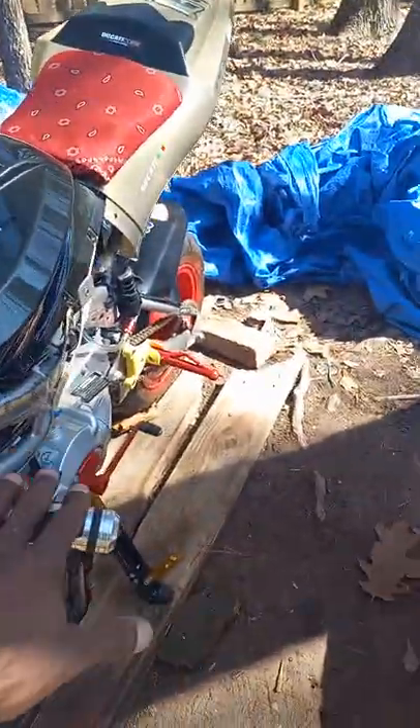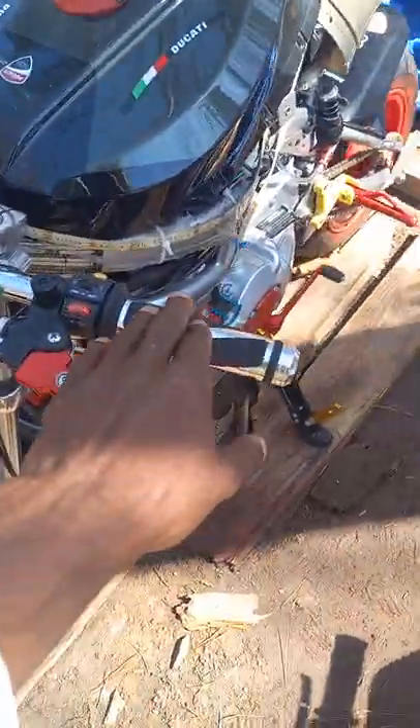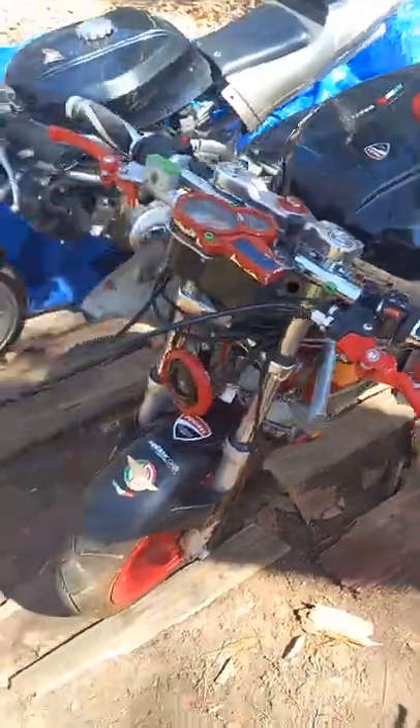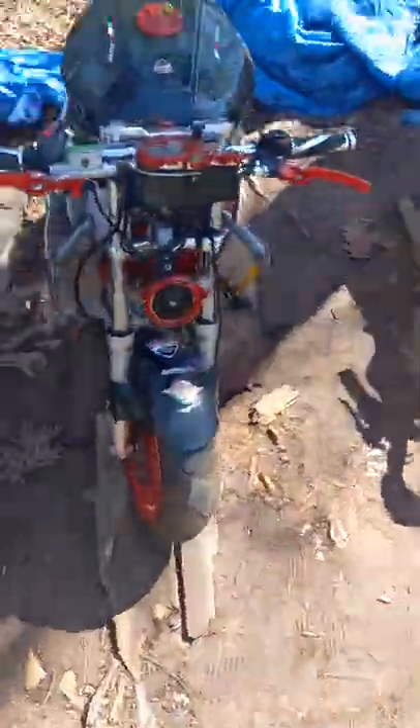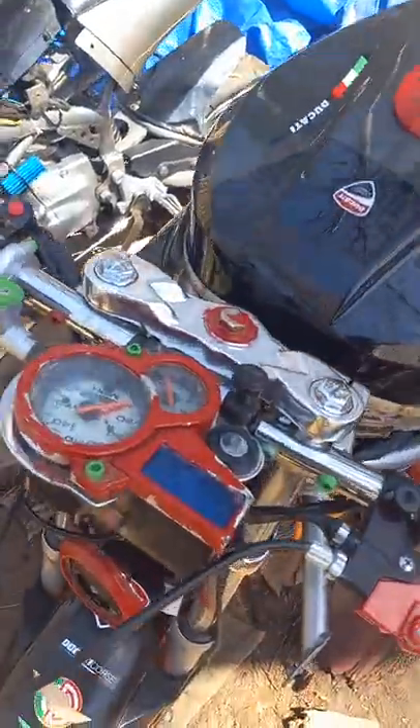I was thinking about changing these grips to gold, but I like how they go with the chrome on the front. The other bike got the chrome ones too, but the mirrors are carbon fiber.